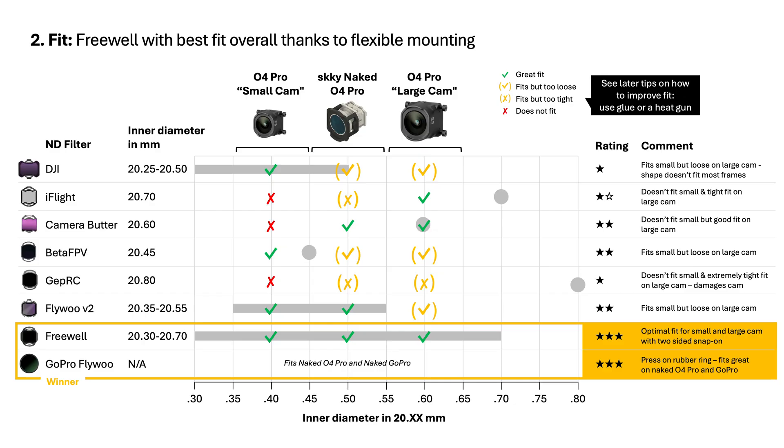For the small O4 camera — the 20.35 to 20.45 millimeter inner diameter range — DJI, Beta FPV, Flywoo V2, and Freewell are ideal. Snug fit, reliable. For the large camera — the 20.55 to 20.65 millimeter one — Camera Butter, iFlight, and Freewell seat properly with no wobble. Freewell is actually the standout winner for fit overall: it's got flexible mounting and a two-sided snap-on system that fits optimally on both small and large cameras.